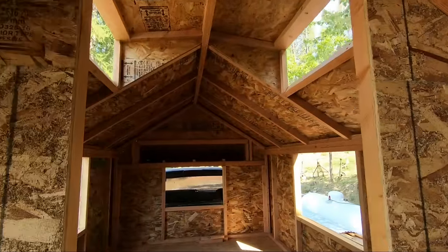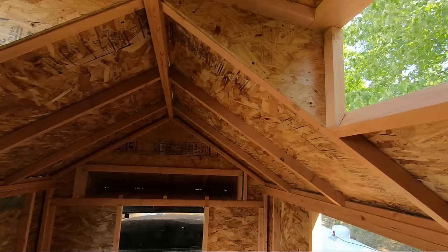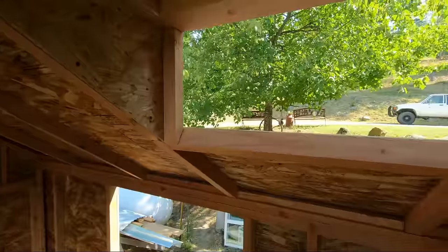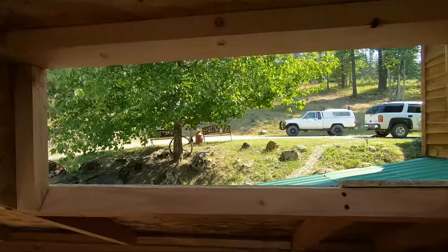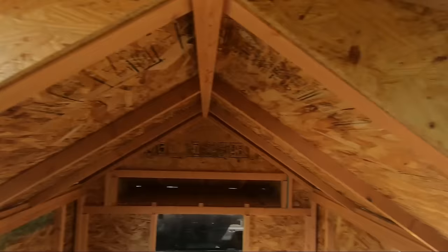Quick walk through on the framing here. This is where the galley or kitchen would be — I'll be able to see out when I'm standing here, over each cabinet.